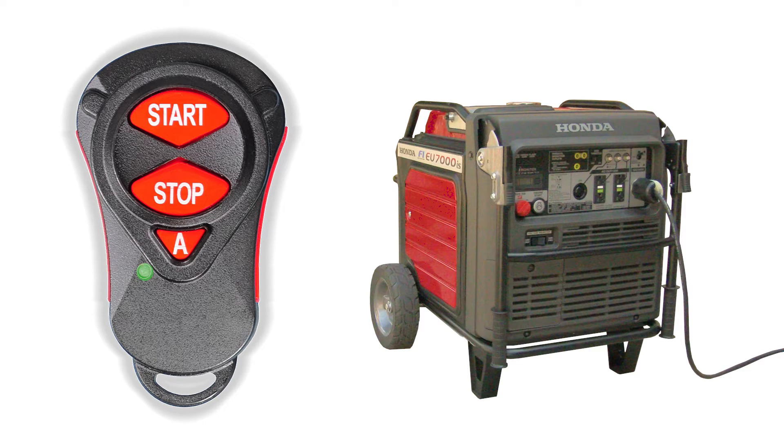To stop the generator, press the A button once. The indicator light flashes orange, then stays illuminated. Press and release the stop button. The generator stops.